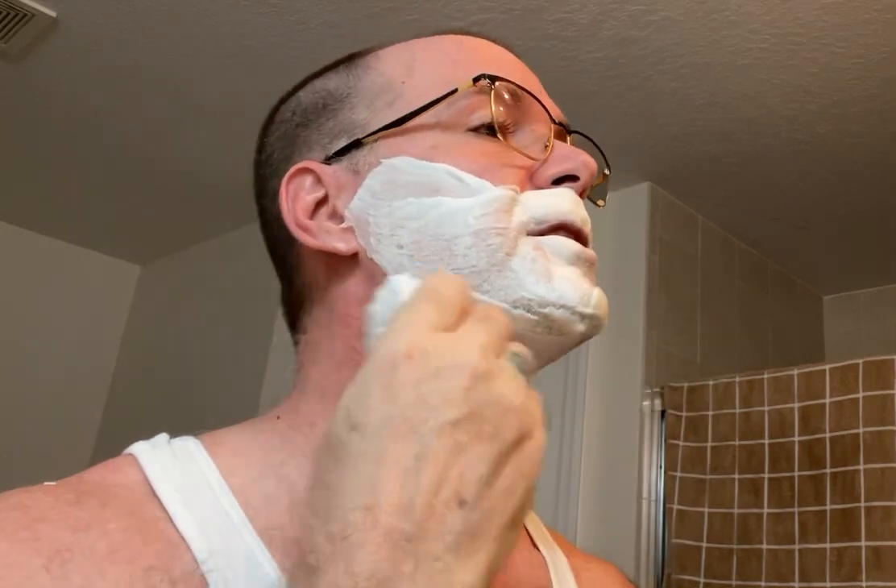Didn't bother taking my glasses off, and of course I already got soap on the glasses. You've seen my videos before — when I leave my glasses on, more times than not I end up with soap on them. I'm working about two and a half, three days worth of growth, so if you saw it before I started, it's pretty thick for me.